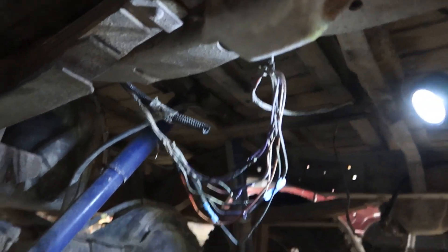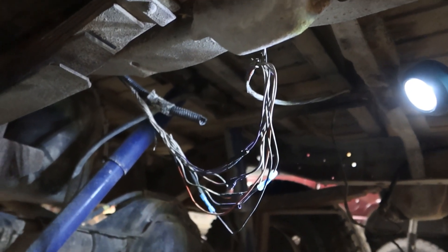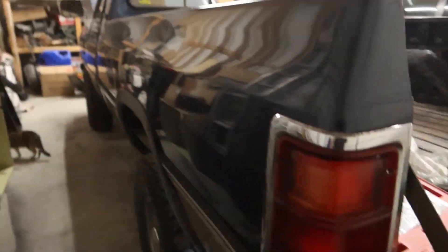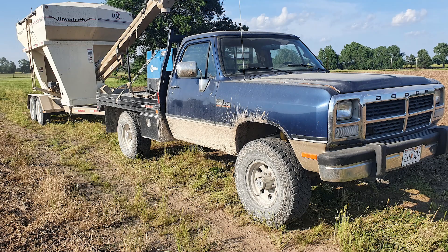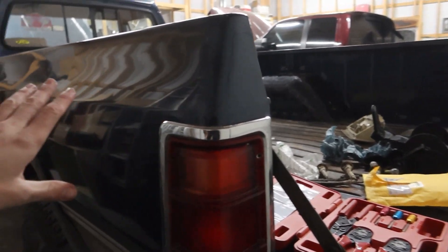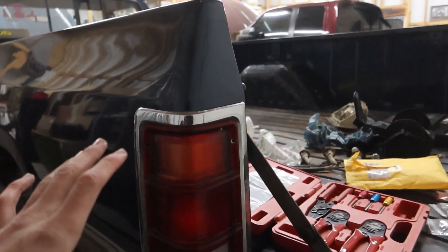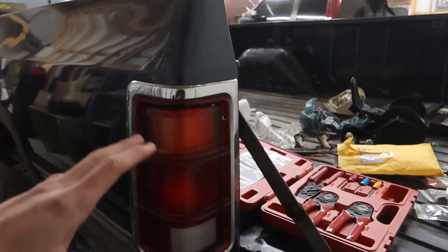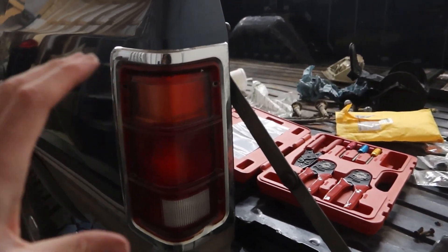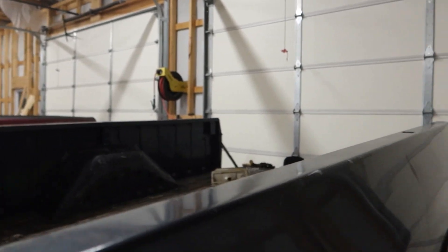I've got all the wires hanging down right here, pulled out of the loom — obviously I'm going to loom it all back up, but we want to test first. This truck was a flatbed — it's had a flatbed almost the whole time it's been in my family — so there's trailer brake stuff and homemade wiring for the flatbed that I have removed. That's why this is such a big deal: I have to get the brake lights and taillights to work. The factory harness was gone, which is why I went and got another harness out of the pick and pull.